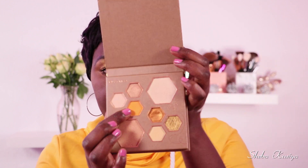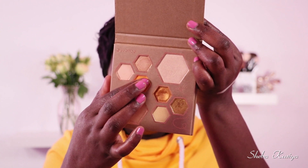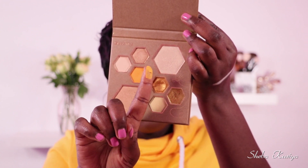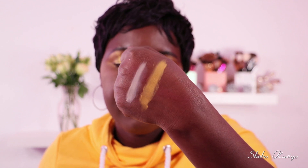Moving on to the other matte shade, which is this bright color right here. We're going to take that and on the hand it comes out looking like that. Let's go ahead and swatch this one next to the first — it looks like that. Now I'm going to go a second time and swatch that. Second time swatched looks like that, you can see.